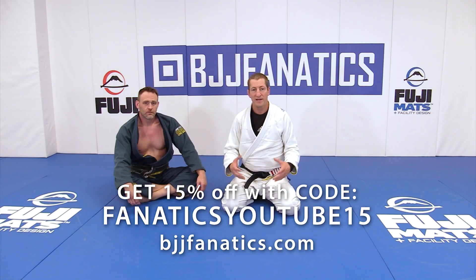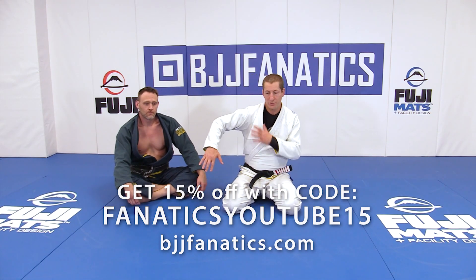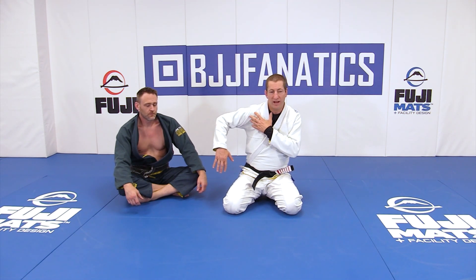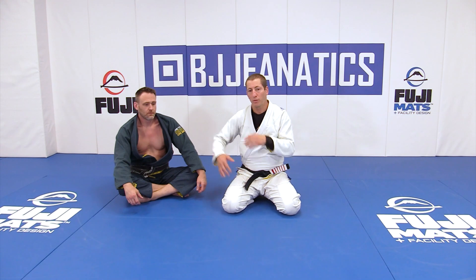The omoplata is basically a kimura with his lower body. It's a shoulder lock where he's keeping my arm bent at a 90 degree angle more or less and attacking my shoulder with rotation.